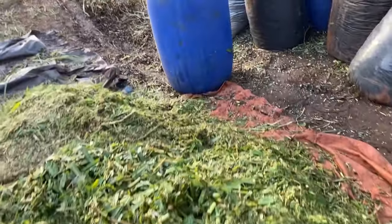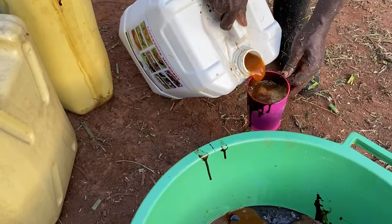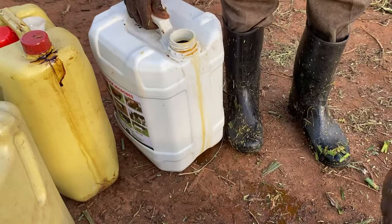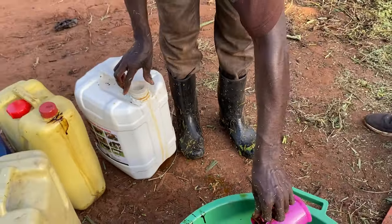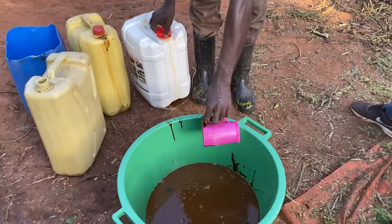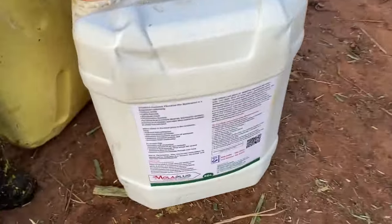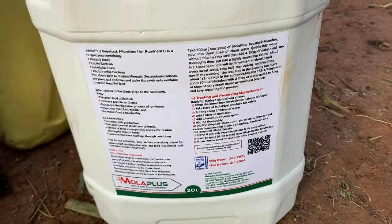The ratio we're using here is 50/50, but you can use any ratio depending on what you have more of. We are going to use a plastic drum as our silo. We are going to mix one liter of Molar Plus livestock microbes into two liters of molasses.